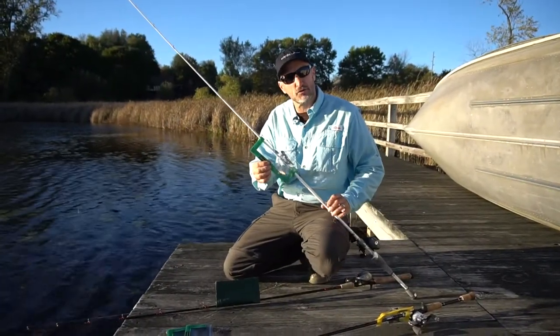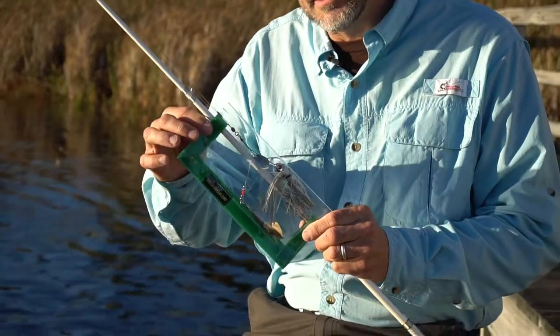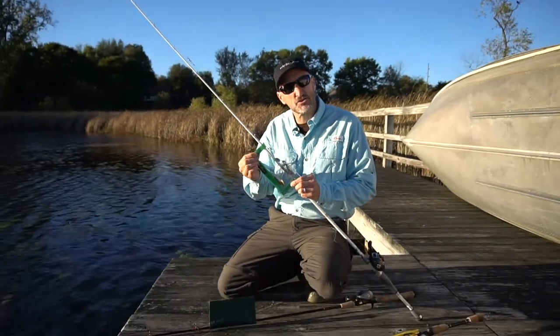This is our product. It's called the Lure Jacket. It's a marine grade PVC see-through plastic. It's got three-quarter inch hook and loop fastener, similar to Velcro. Very strong.